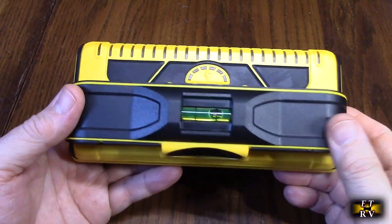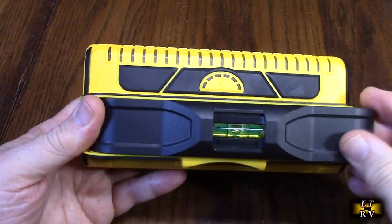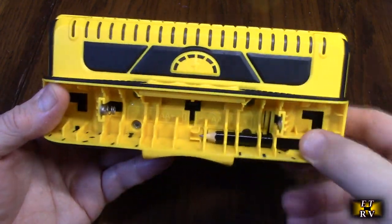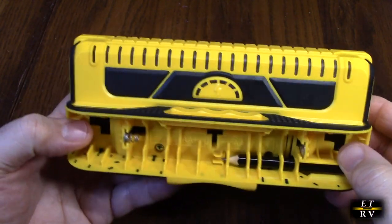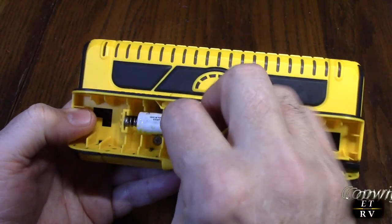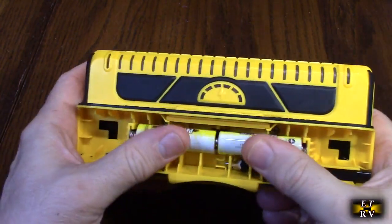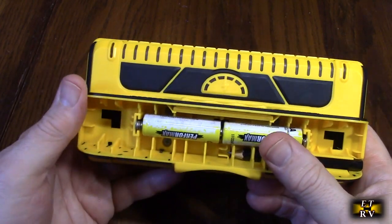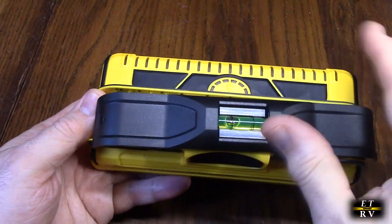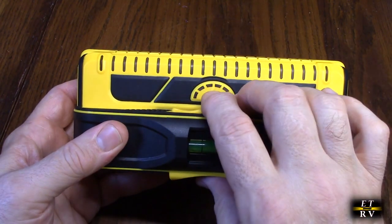Let's open this up. You push the little arrow, slide it that way, and this piece comes off. They include a little pencil for marking where your studs are. Here's where the batteries go — the negative goes on that side and the positive on this side. I like to rotate them in case there's any oxidation. Then this slides back in place and locks to the left.